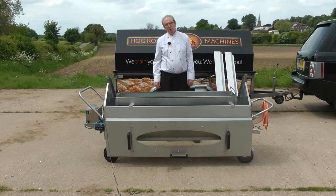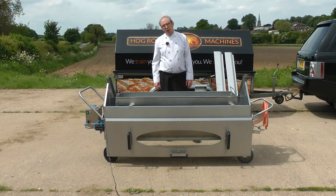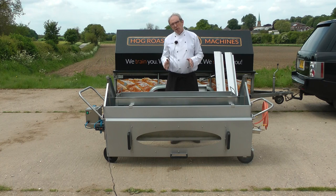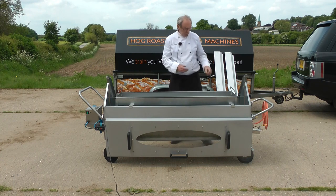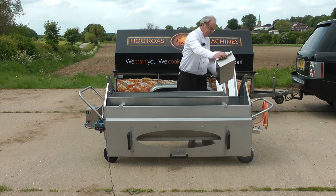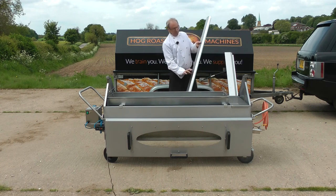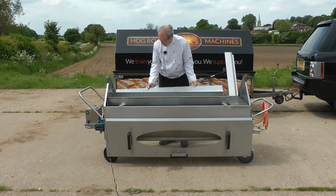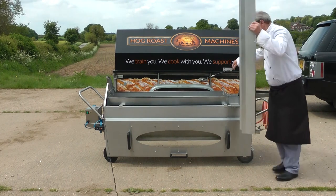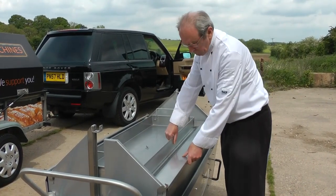Your third option is for extended serving — at a public event where you need to be serving for a number of hours, or at a hotel with a lazy afternoon service in the garden. The solution is: cook it in a hog tray. Whether on a spit or in a tray, the meat will only stay warm for about an hour to an hour and a half. So we push the tray to one end of the machine, insert a stuffing tray at the other end, and get a conversion plate which sits neatly under the hog tray.